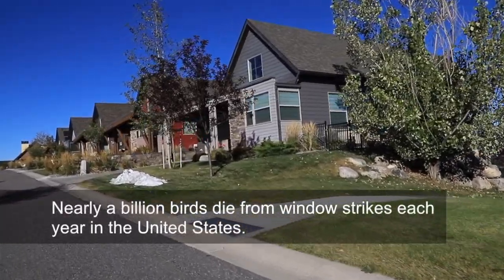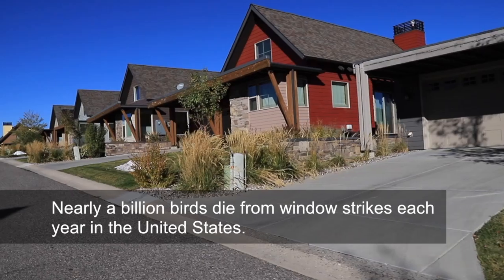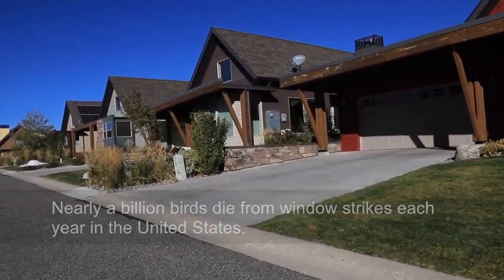Every year in the U.S., almost a billion birds die from running into windows. Almost half of those deaths happen on residential homes, making homeowners like you and me an important part of the solution.